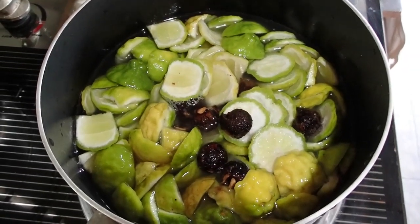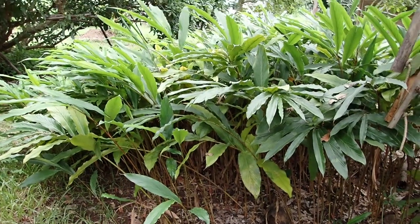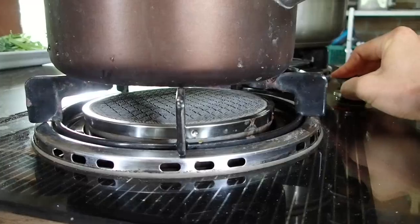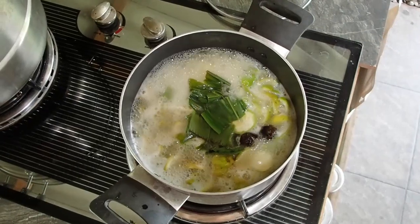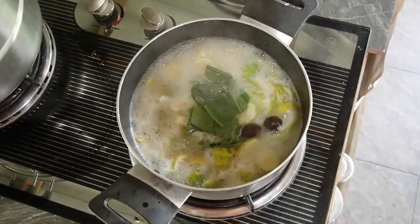We added some water, and you can add any herbs you want. I'm gonna add Wan Sao Long, and then we're just gonna boil it till the skin of the lime is soft.